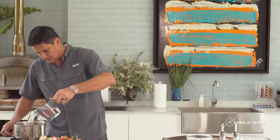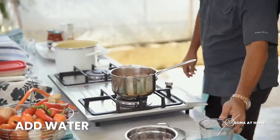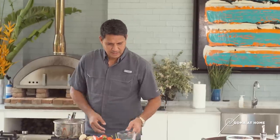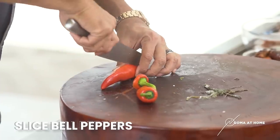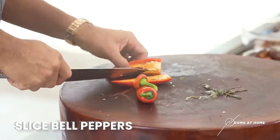Yung mga natanggal natin na mga ulo dito, gagawin natin siyang stock. So put water and then let it boil — we'll use this later for our stock. Once we're done here, so put the bell pepper.